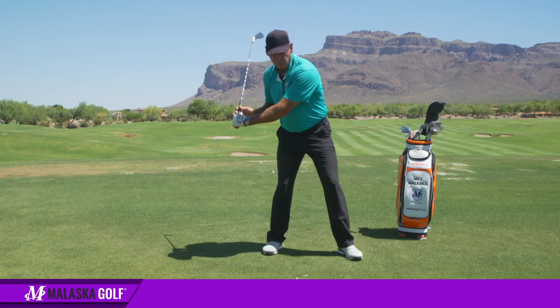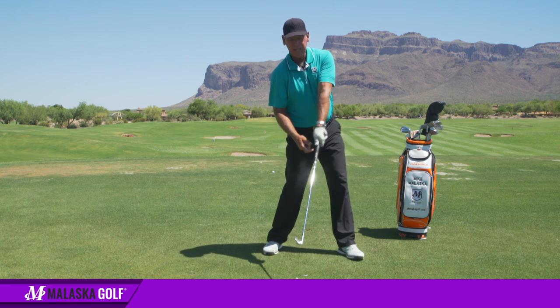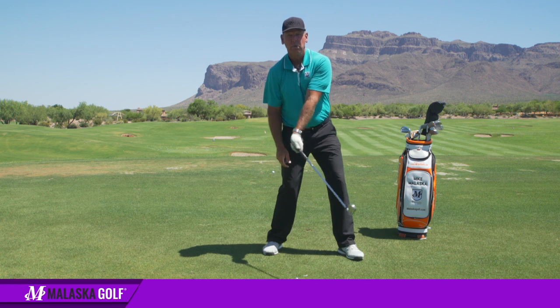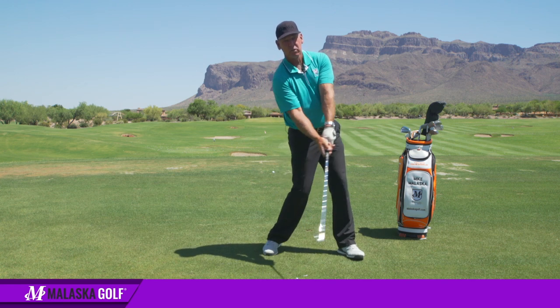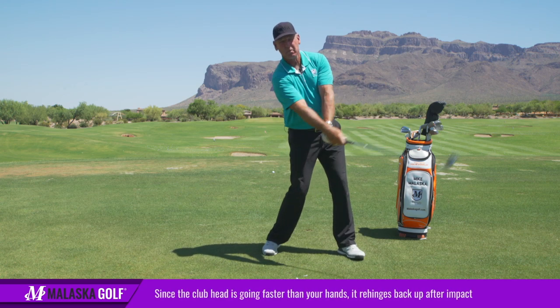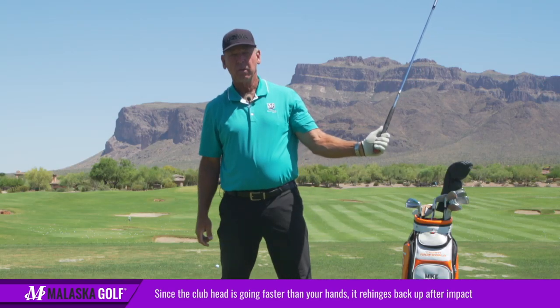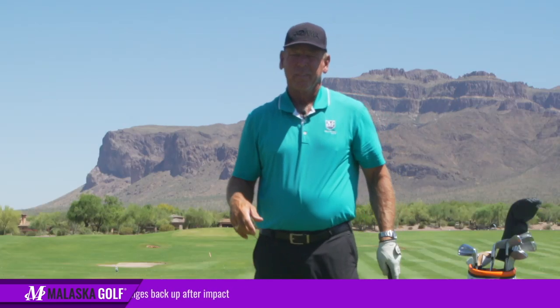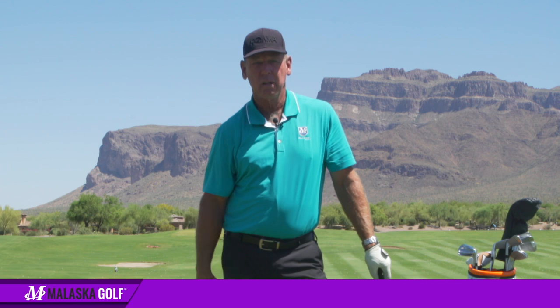If I let the momentum of the club — if I come into the ball, my left leg pushes away and the club does this at impact — I can't flip it because the momentum of the club is going to do this. Now if the wrist is relaxed enough, as that goes by, the club head is going a lot faster than my hands. So the club rehinges back up — boom — and there's the L on the follow-through side. It's just a matter of forcing the positions to happen rather than allowing momentum to do it. That's why it breaks down at impact.